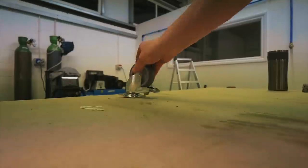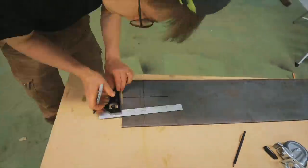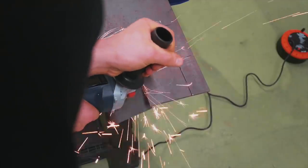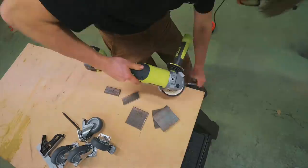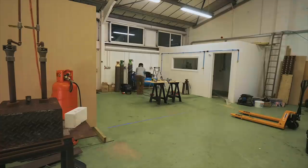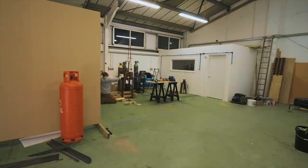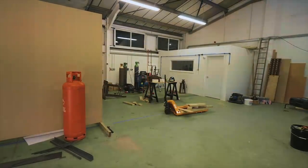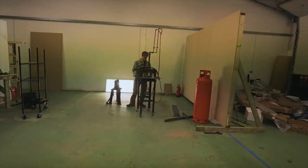Let's get that forge on casters. Be sure to hang tight, guys, because tomorrow we have a lathe arriving and I can't wait to share that with you.